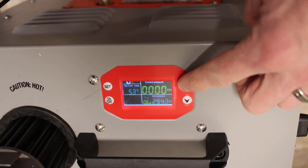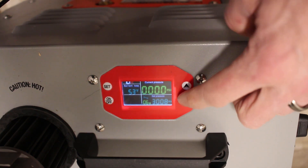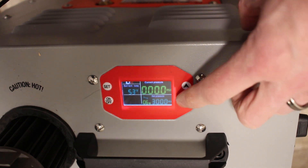This unit has dual capacity languages — English or Spanish. It also does Fahrenheit or Celsius. Up here in Canada I have it on Celsius, but you can switch it to whatever setting you like, which is nice.